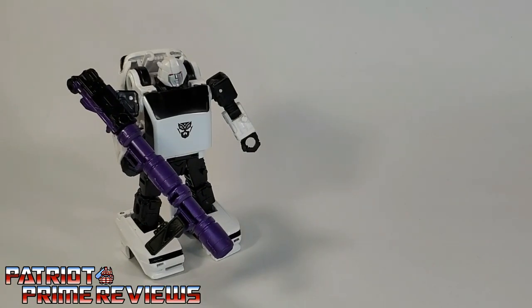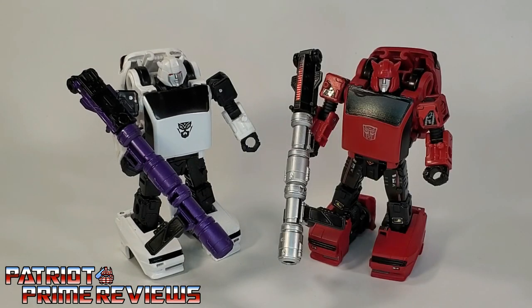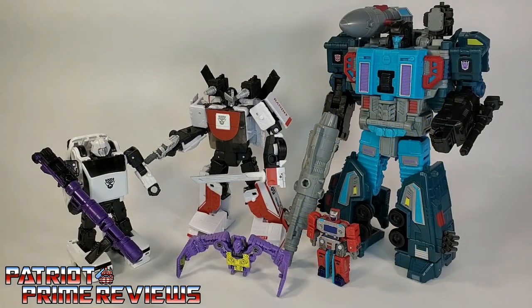And now for some quick size comparisons. Here is Transformers Generation Selects Bug Bite with Earthrise Cliffjumper, Generation Selects Hubcap, and fellow mercenaries Generation Selects Exhaust, Transformers Earthrise Double Dealer, and Generation Selects Knock Out and Scar.